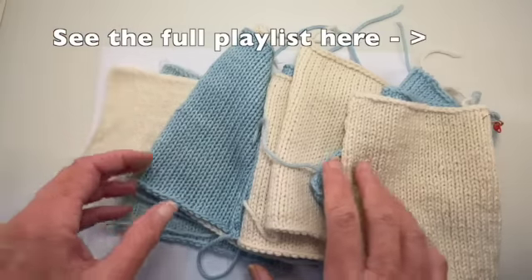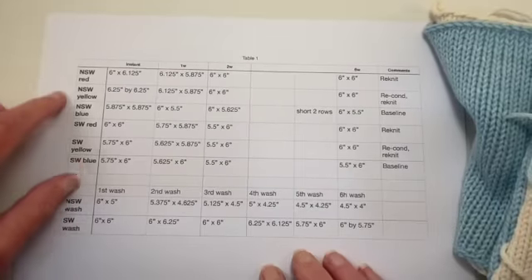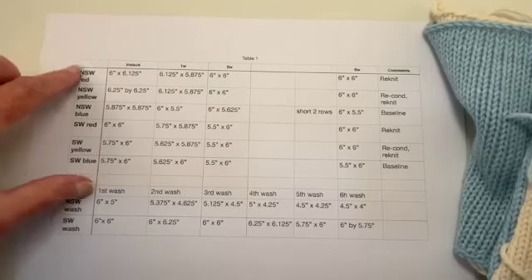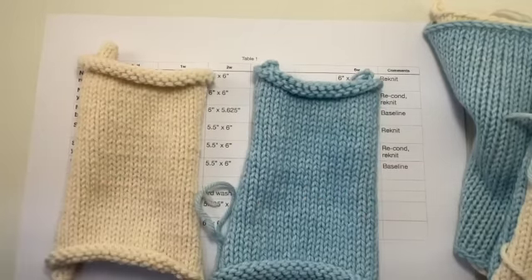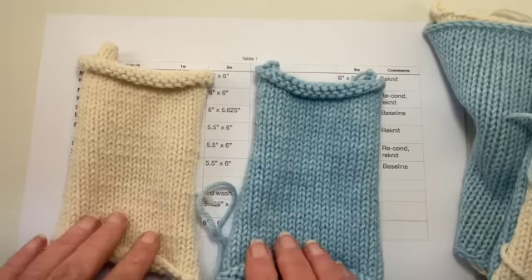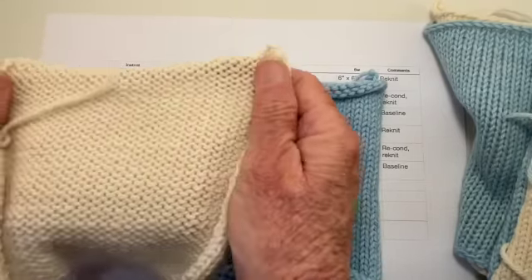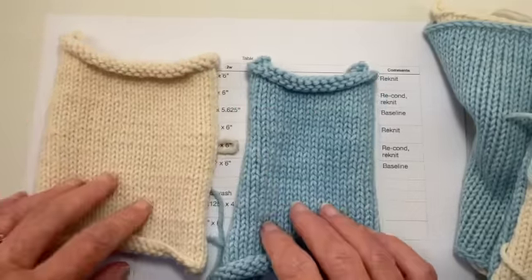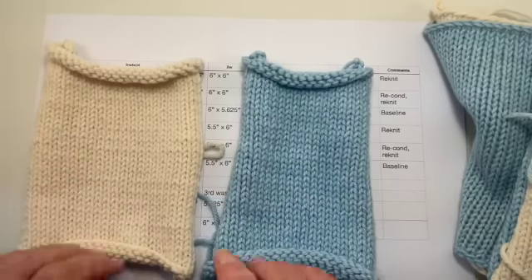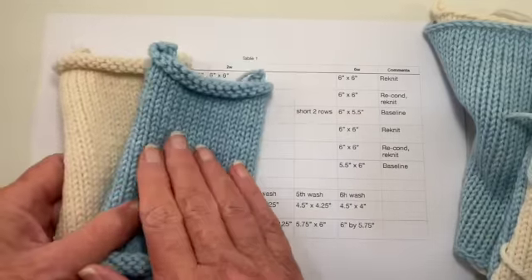I'm going to go over what we've done so far. This is my worksheet. I started out with six swatches — there are five listed here. I started out by just knitting what I was expecting to be a six by six inch swatch of each of the yarns: superwash and non-superwash. These have not been blocked. These were from the original startup. I knitted six of each, the same number of stitches and the same number of rows, except one exception which I'll point out in a minute. It's been six weeks now since I started this project, so those are our baseline.